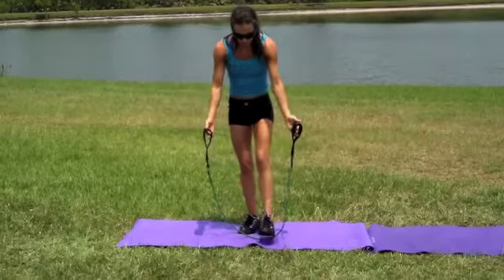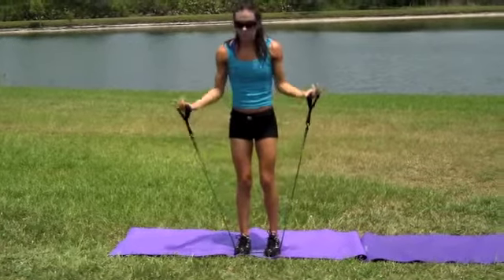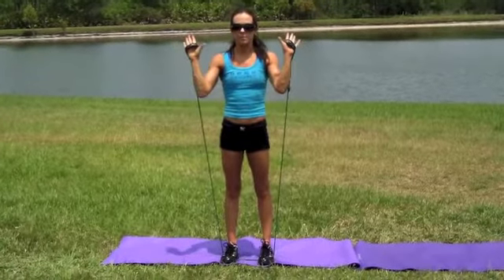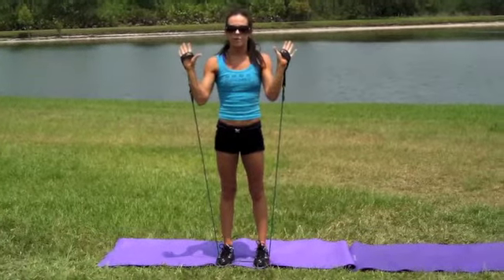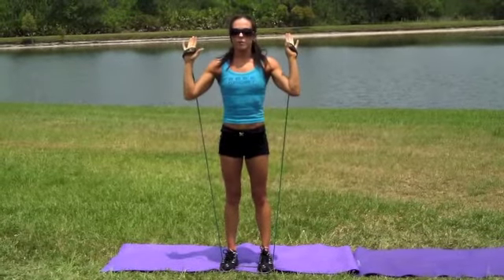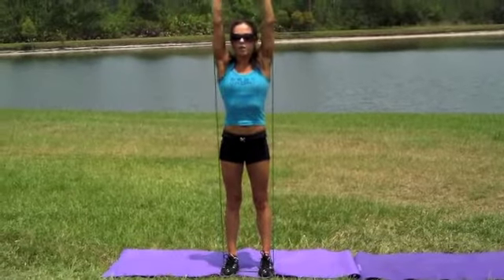The first exercise we're going to do, you're going to stand in the middle of your band — just a basic shoulder press. If you're using the Gym in a Bag resistance band, put the cuffs over your hands like this. Thumbs out, do not grip onto the cuffs. You're going to start here and just press directly overhead.